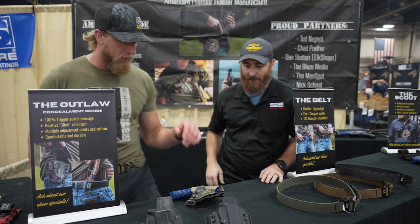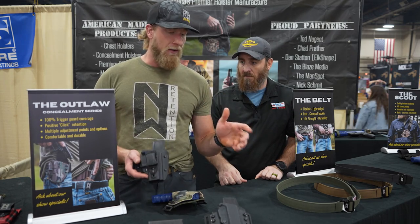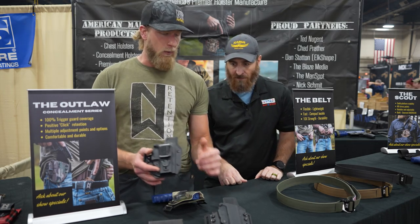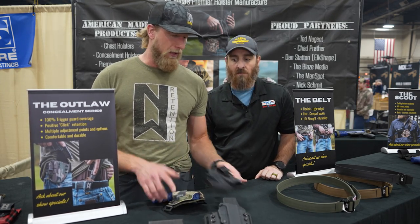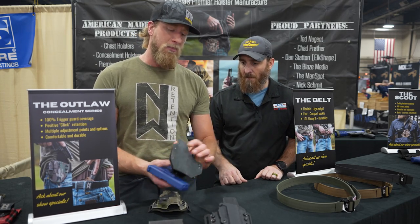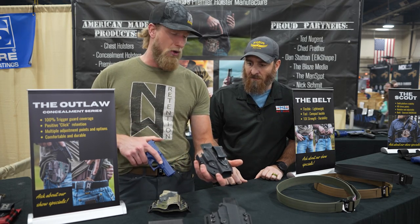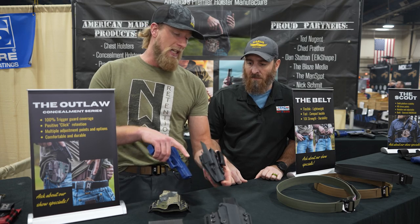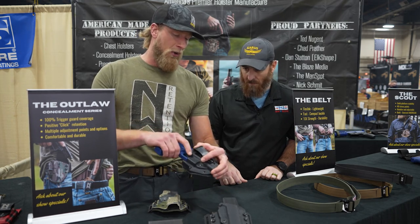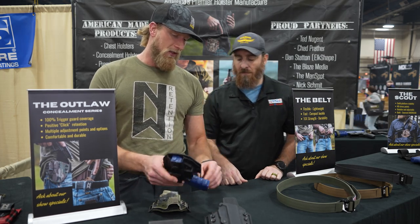First off, we have our Outlaw Series — one of our most innovative consumer carrying lines. We have two versions: inside the waistband and outside the waistband. The inside the waistband is the most unique overall. It's a hybrid design — hybrid being leather and kydex. What's special is we have a piece of plastic on the inside that grabs hold of the trigger guard, where we gain our retention and lock that pistol into place.